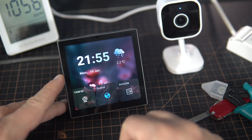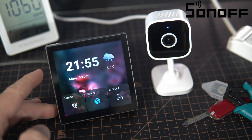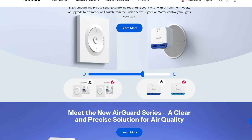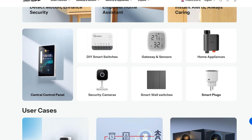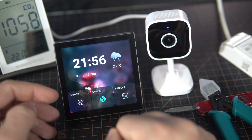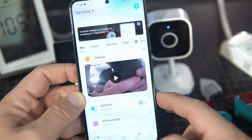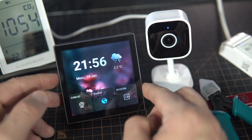This video is sponsored by Sonoff. Sonoff makes smart home gadgets such as smart switches, smart plugs, energy monitor systems, cameras, and all kinds of Wi-Fi, Zigbee, and Bluetooth devices and sensors. The devices are really easy to use and I use the recommended eWeLink app.